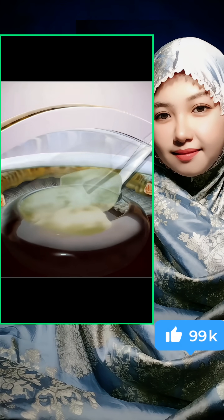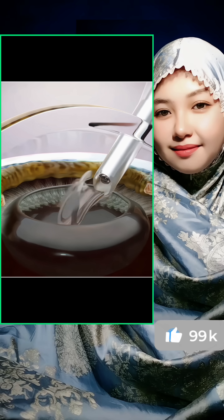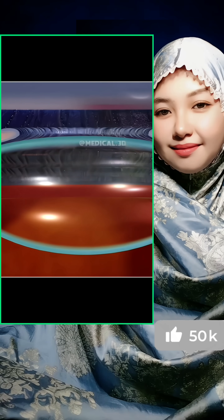Ever wondered how doctors remove a cloudy lens from the eye to turn blurry vision crystal clear? Cataract surgery is needed when the eye's natural lens becomes cloudy and blocks light.